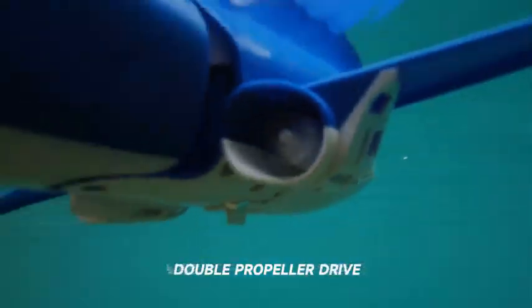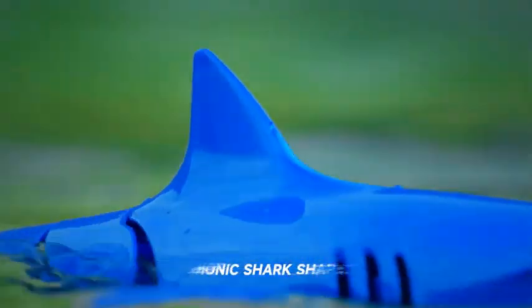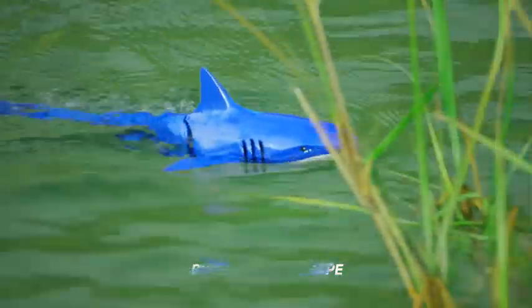What is the best remote control shark for kids 2023? Here are my full reviews of the best remote control shark for kids 2023.